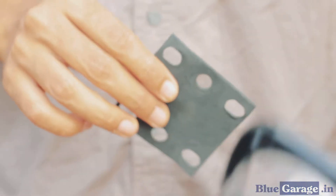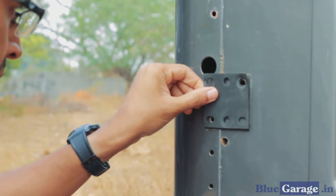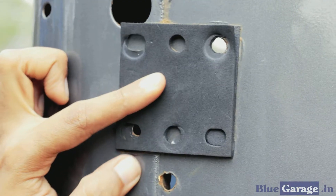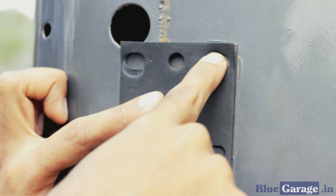Step 3: Align the provided mounting stencil on the holes already existing from the original tail lamp. Step 4: Doing this, you can ascertain how many holes already exist on the body and if a new one needs to be made.